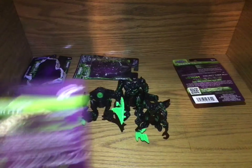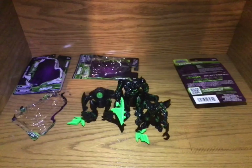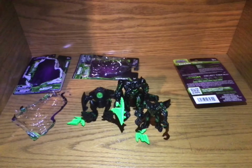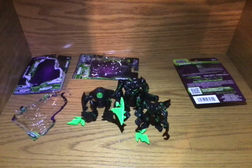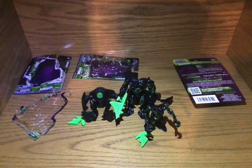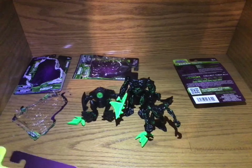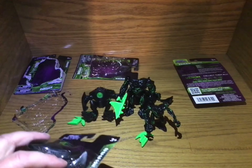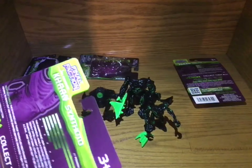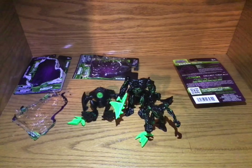That one actually is pretty nice. That one turned out pretty nice — oh, there's a crease in it here. There's a bend in this one too. Dang it, dang it, dang it. Yeah, see, a bunch of these already have bends in them. I think this just came from the packaging.